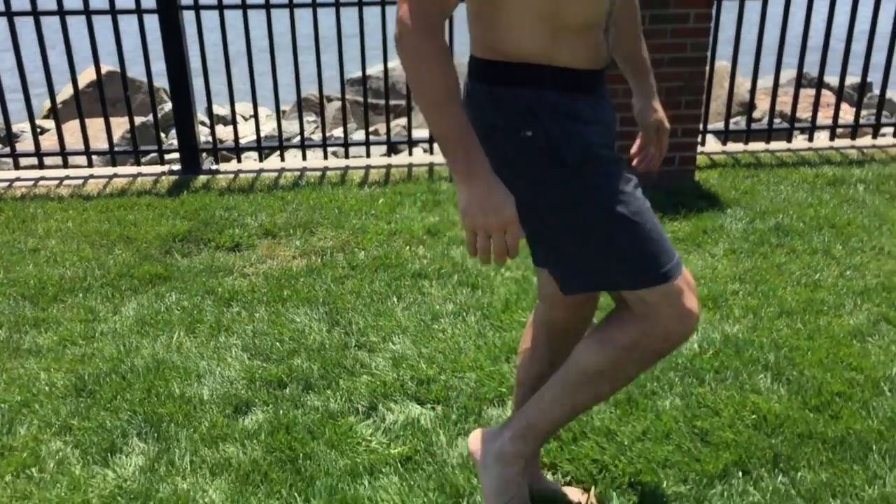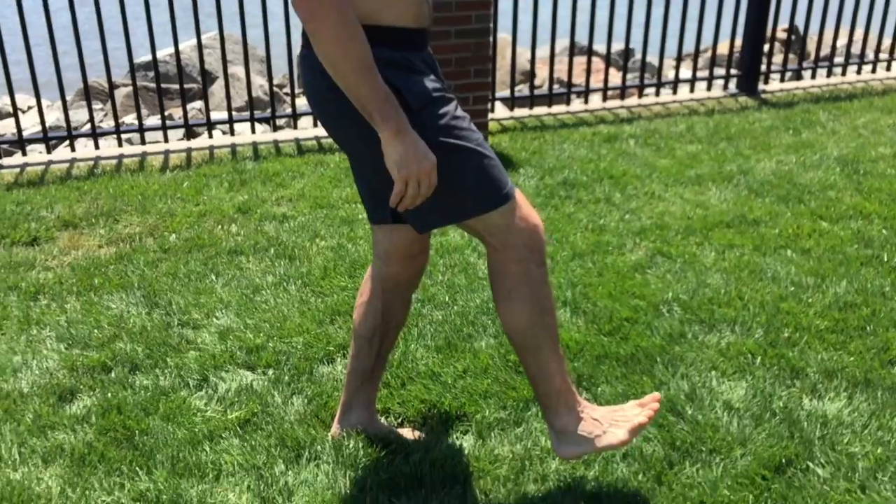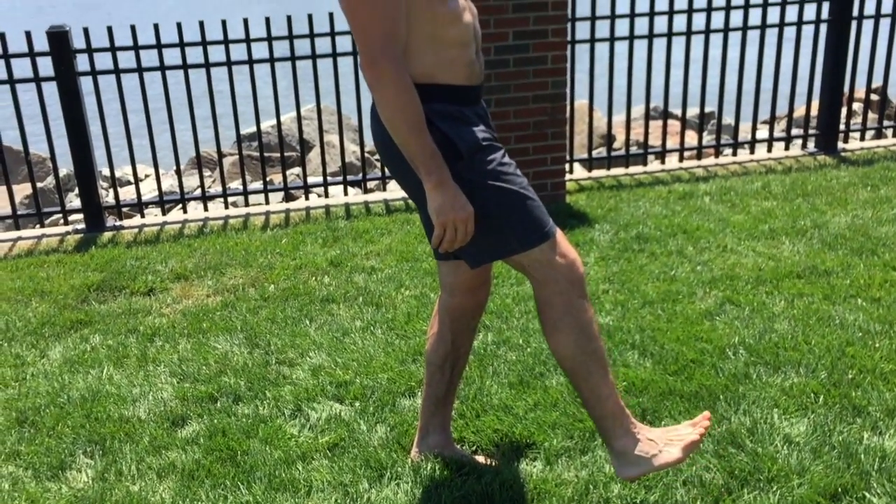A lot of times what happens is you don't have good dorsiflexion — that's the ankle coming back. Dorsi, plantar, dorsi — those are the two ankle movements.